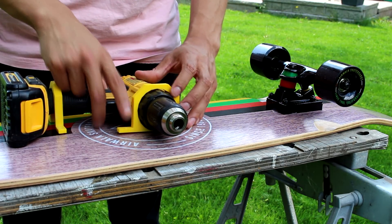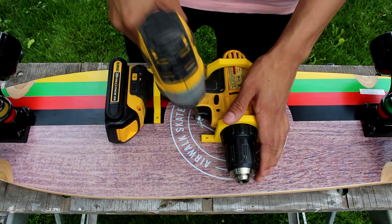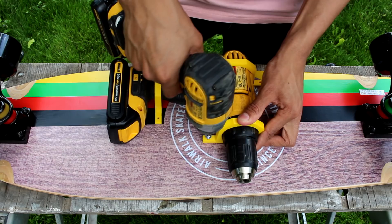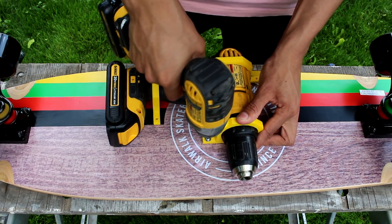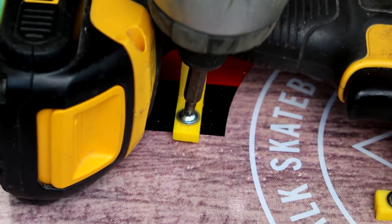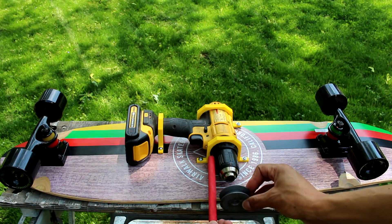Now we can go ahead and mount the drill to the board. Once that's done, we're going to have to add a pulley to the drill.